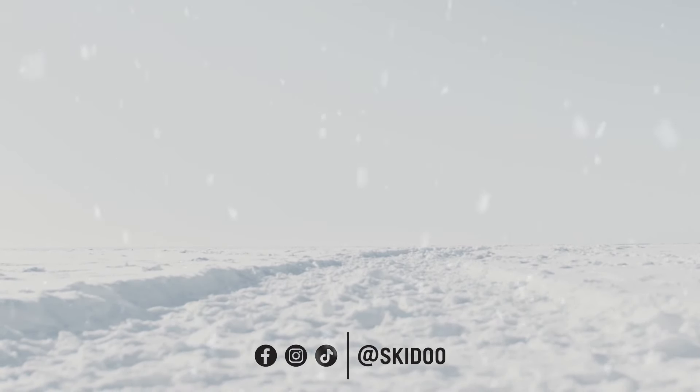Your sled is ready to go. Thanks for watching, and if you enjoyed this video, hit the subscribe button for more Ski-Doo snowmobile owner tips. You can also find more great content in the Owner Zone section of the Ski-Doo website. We'll see you on the trails!